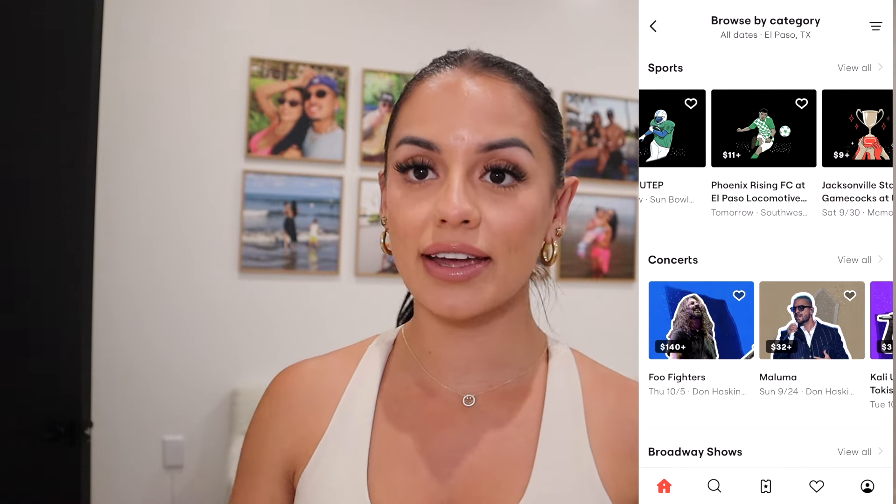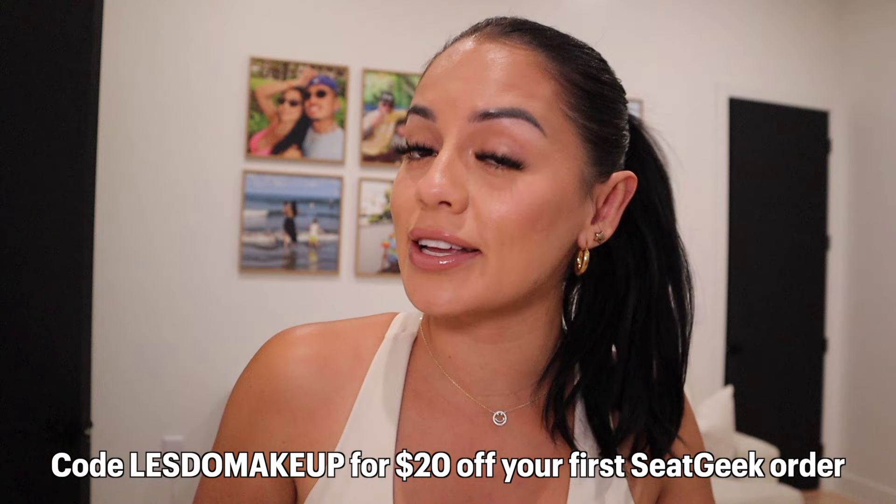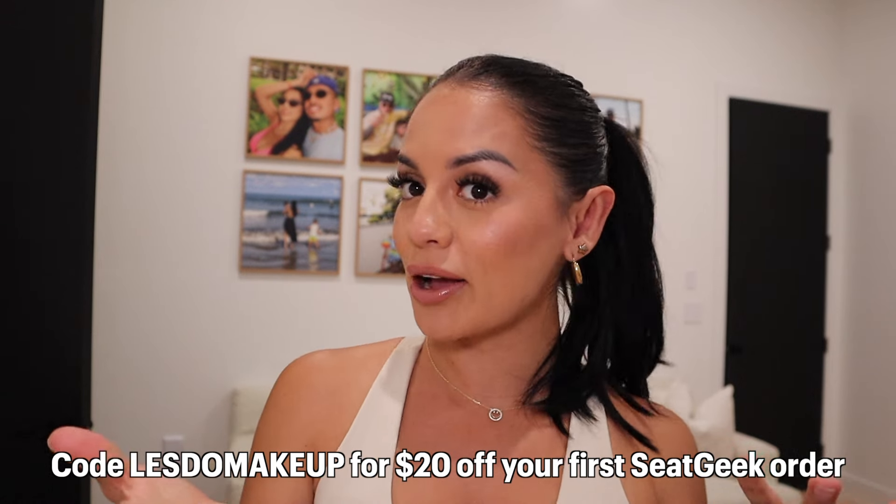Before we continue with the cake, I need to tell you about SeatGeek. They have over 70,000 events from concerts, festivals, sports and more, and they make grabbing tickets to any live event so easy — basically putting tickets from all over the web in one place. They also rate tickets for you from one to ten, and every ticket is backed with their buyer's guarantee, which means SeatGeek is the only site that lets you return your tickets ahead of time with swaps. Use my code LessToMakeup for 20% off your first order at SeatGeek.